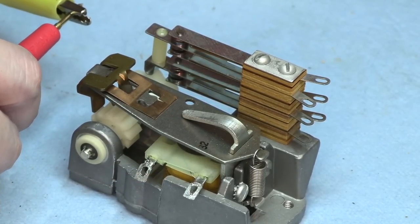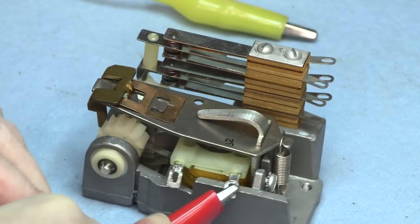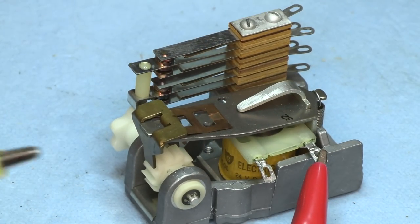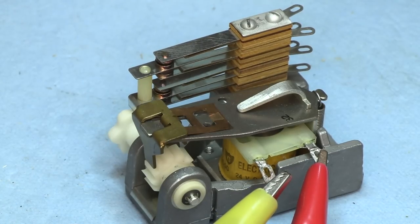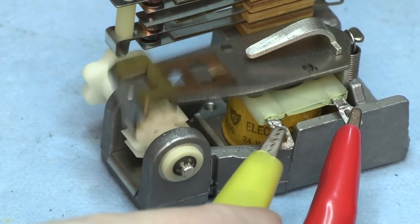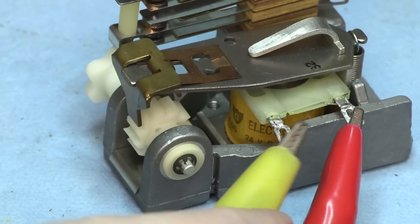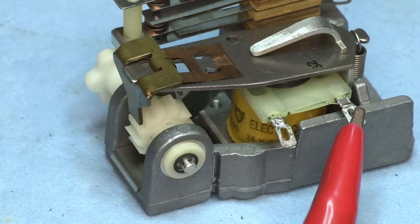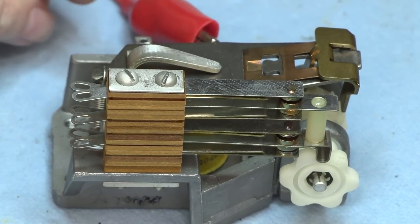Let's see how it works in action. There we go — twenty-four volts. Oh yeah, it's so smooth. We can get a look on the other side here. Watch the business go around.